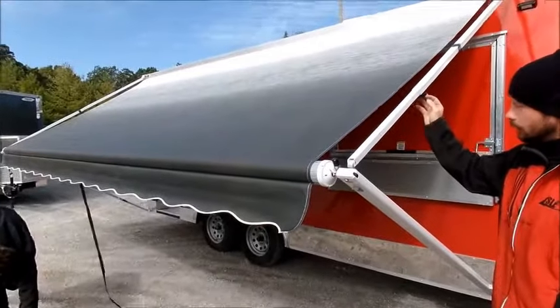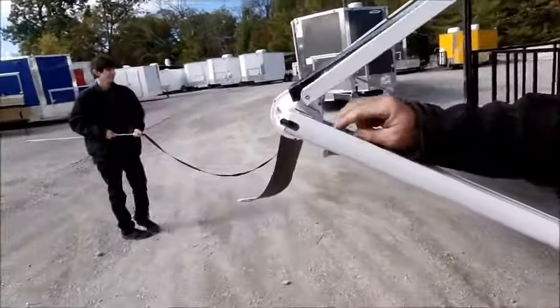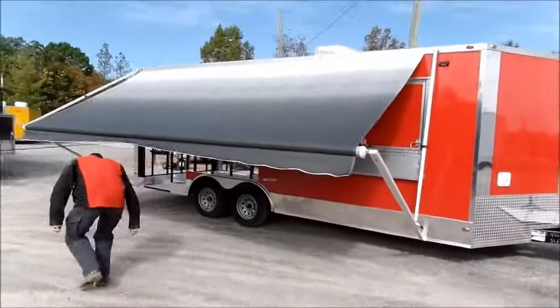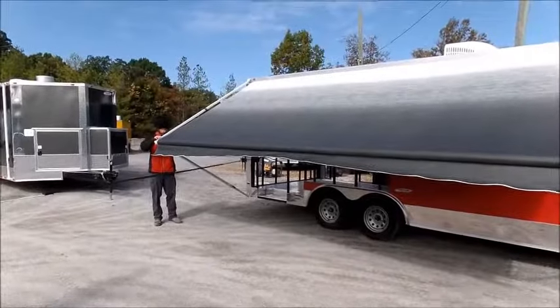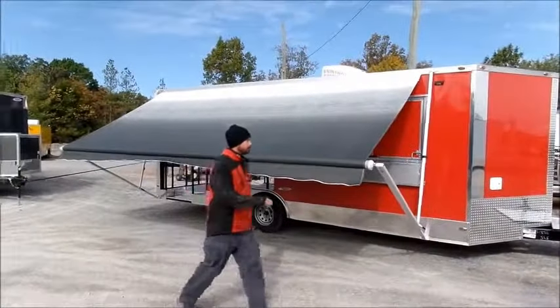We're shutting the awning. We're going to loosen the knob. Never pull this — always push from the back side. That way you can release the awning.